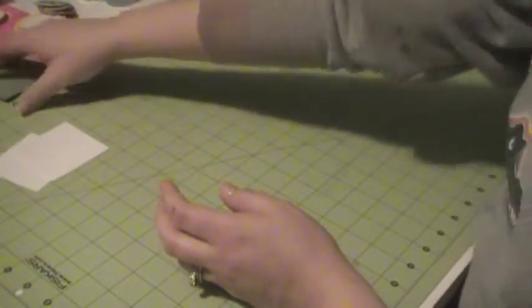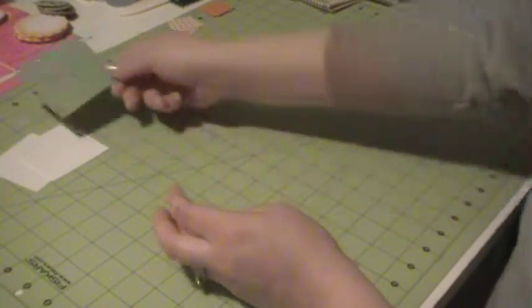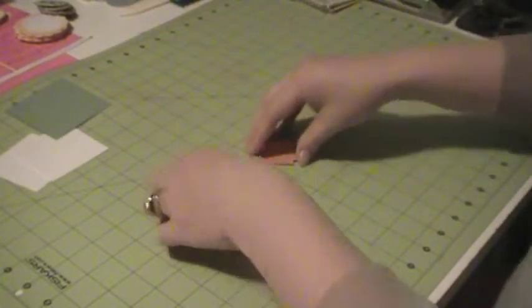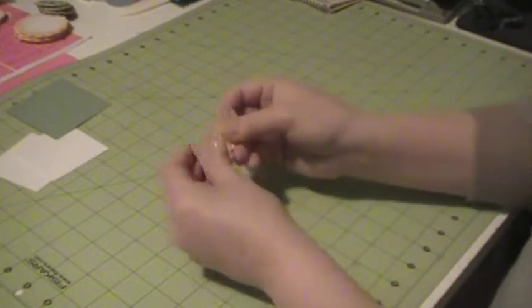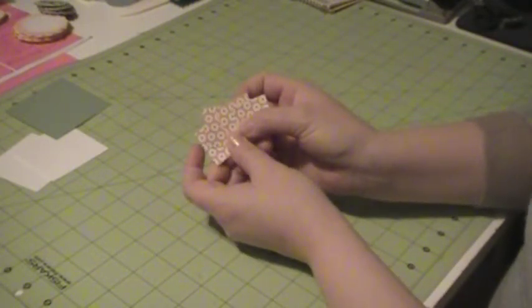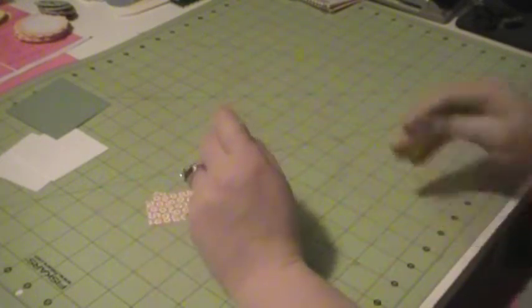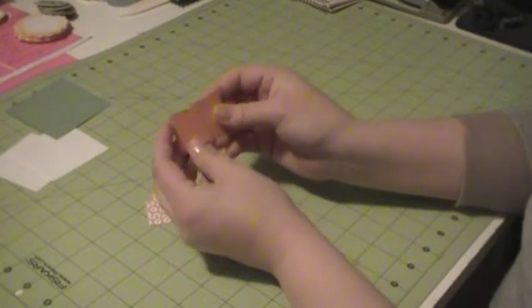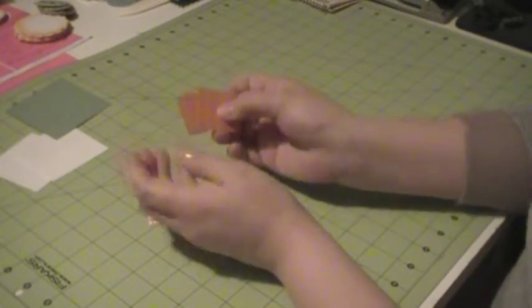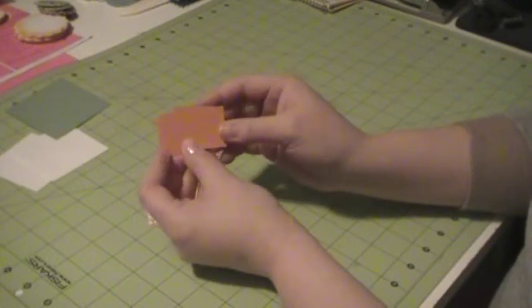Then you need one piece of colored cardstock cut at 3 by 3, and then a total of 8 squares. You need four of them to be in a DSP, and these are cut at 4 and 1 quarter by 4 and 1 quarter, and then four more in a plain cardstock or in another DSP, also cut at 4 and 1 quarter by 4 and 1 quarter.